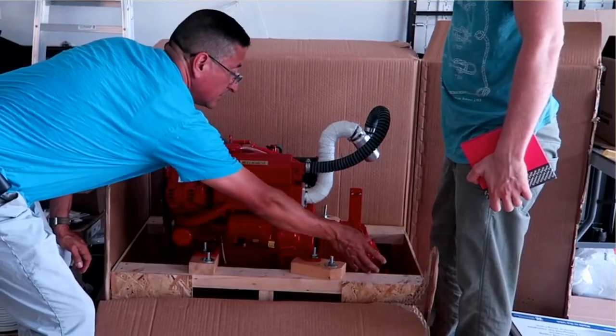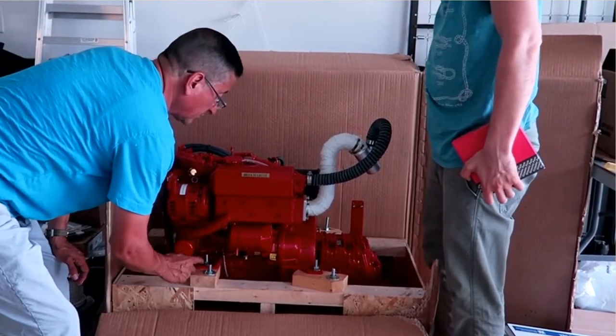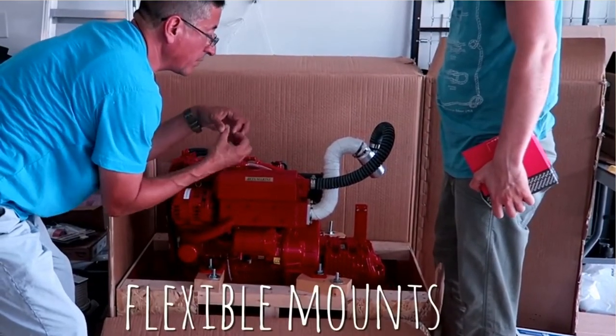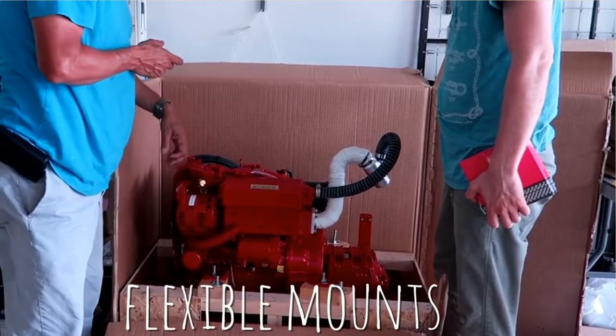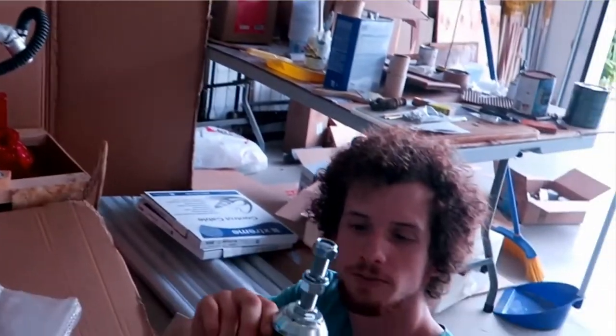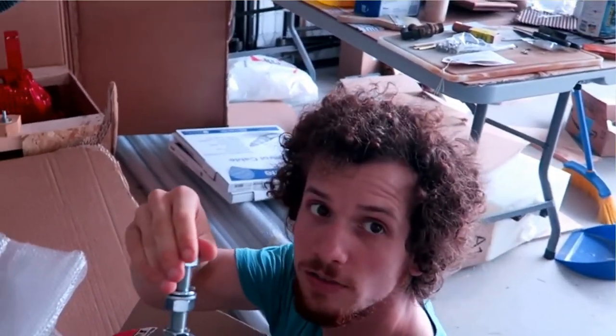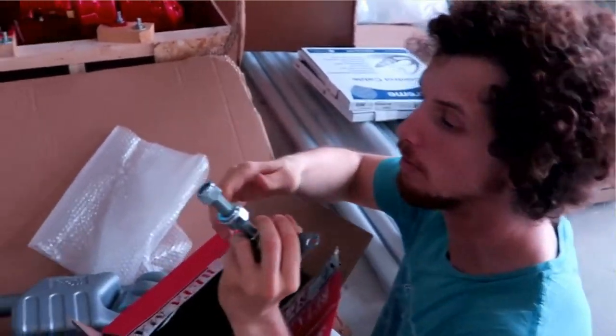In the boat — let's suppose this is the stringer — between the stringer and the bracket, we are going to place the flexible mount with the rubber. These are the flexible motor mounts. When the engine is vibrating, it distributes the vibration and doesn't shake the whole boat — it's like a shock absorber.